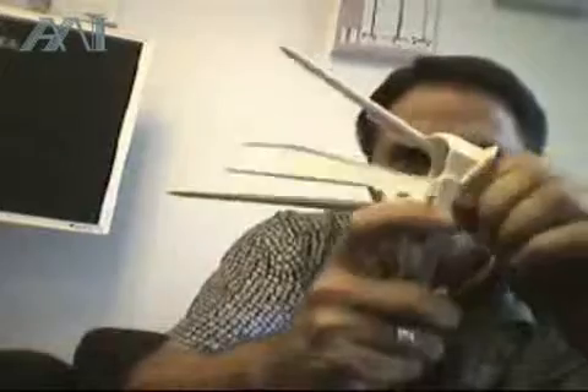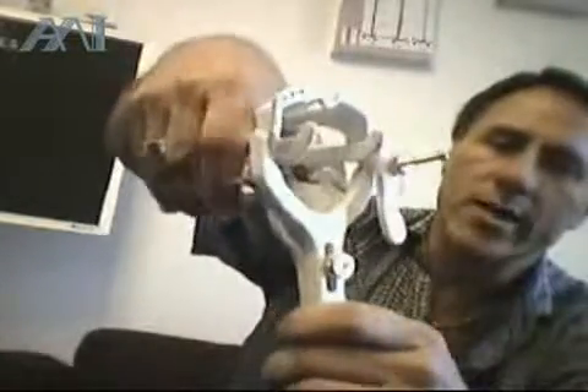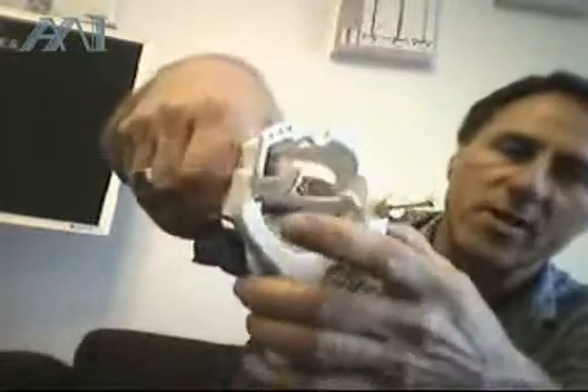Twist the handle into position like I'm doing here — the four blades are now activated. To show the process again: grab the handle, twist it into position, bring it down, touch the spring, and touch the other spring.